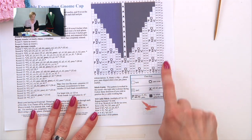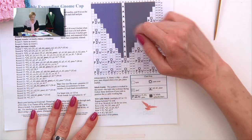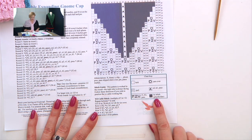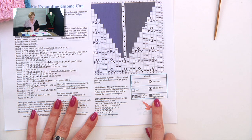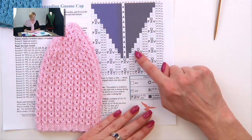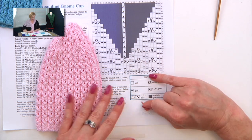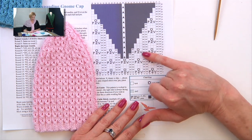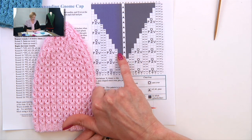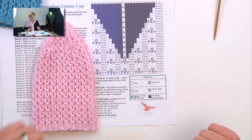One more thing I want to talk about — this is all very clear on the first few rounds, but then we start to get to these blacked out boxes, blacked out stitches. In the chart key it says 'no stitch' — it's a placeholder. That's because we start decreasing for the top of the hat, so where there were stitches once, there are no stitches anymore. When you read the chart through the black area, you just read across and jump over it — just pretend the gray area isn't there. It just allows the chart to be a square shape.